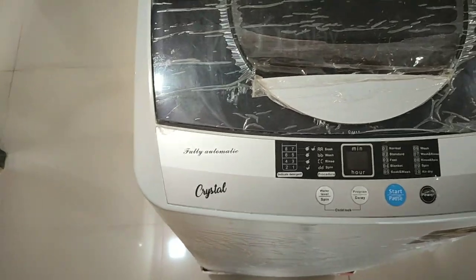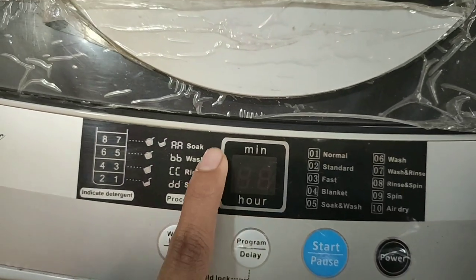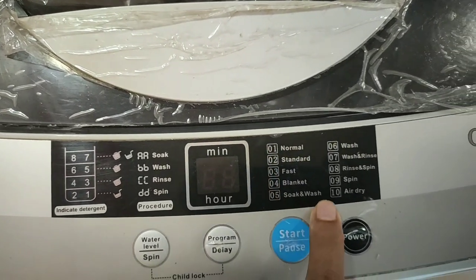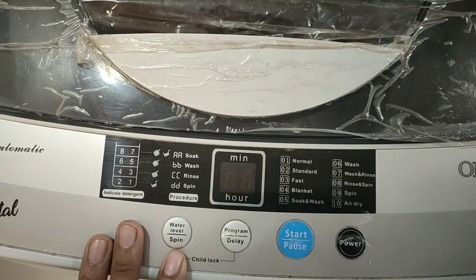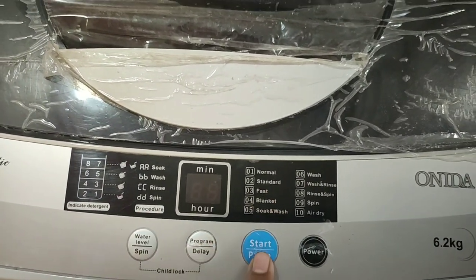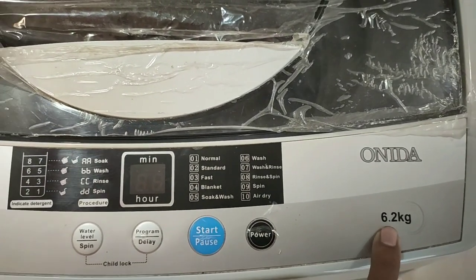It comes with a digital display showing water level from 1 to 8 — you can set it based on your need. You can also see how much time it will take to wash your clothes based on your selected wash program. It has 10 wash programs. There are 4 buttons: the first sets the water level, the second sets the wash program, the third is for pause and start, and the fourth is for on and off. It has 6.2 kg cloth capacity and comes with a 5-year brand warranty.